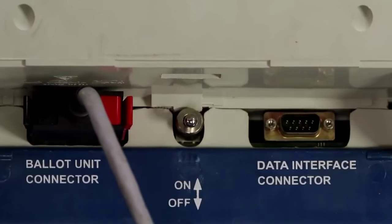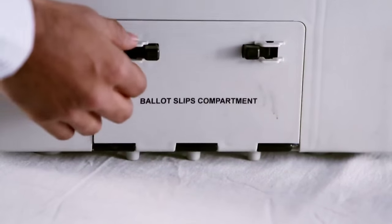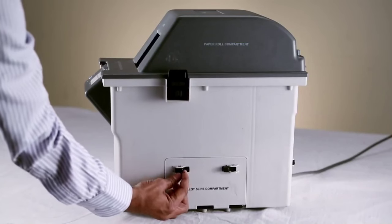The VVPAT data and the CU data should match candidate-wise. After being satisfied, switch off the CU, disconnect the cables and match the mock poll result on the CU with that on the slips collected from the VVPAT unit.